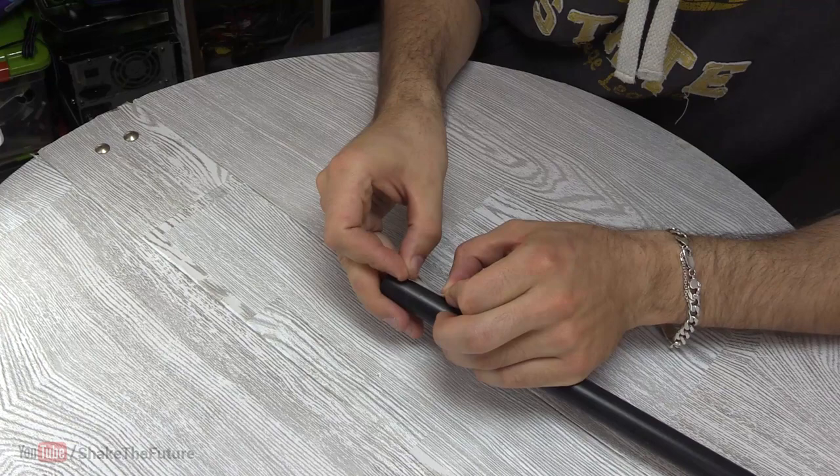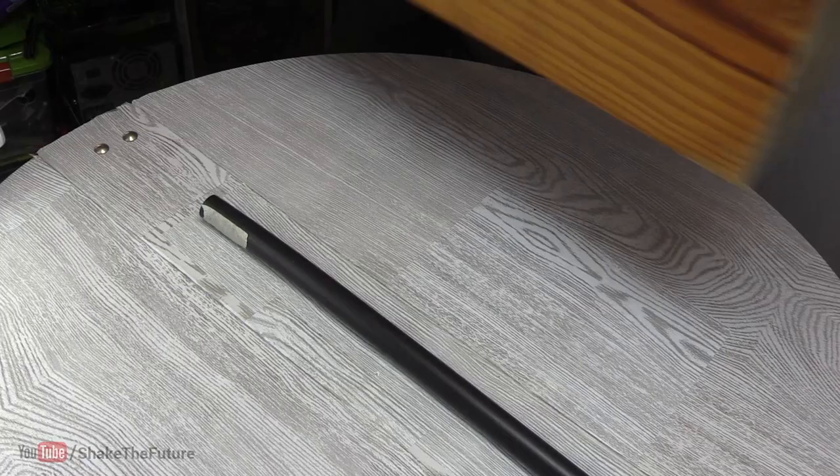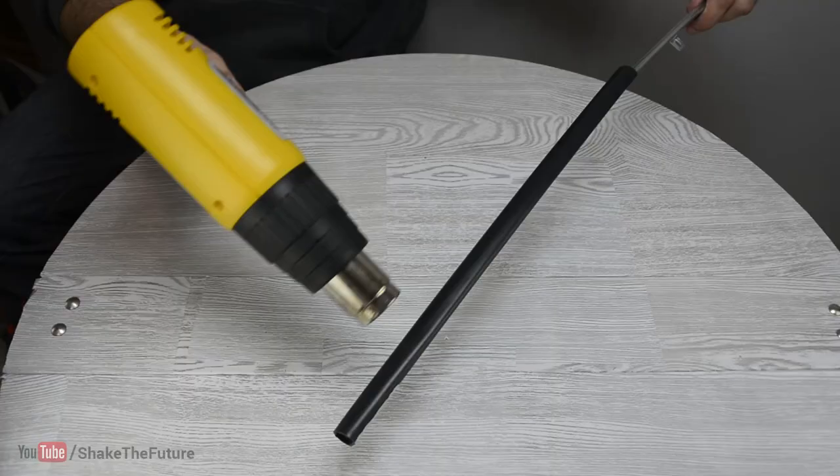After marking one side of the PVC with masking tape, I heated it up with a blowtorch. I used a piece of wood to flatten the pipe, then I did the same thing on the other side.